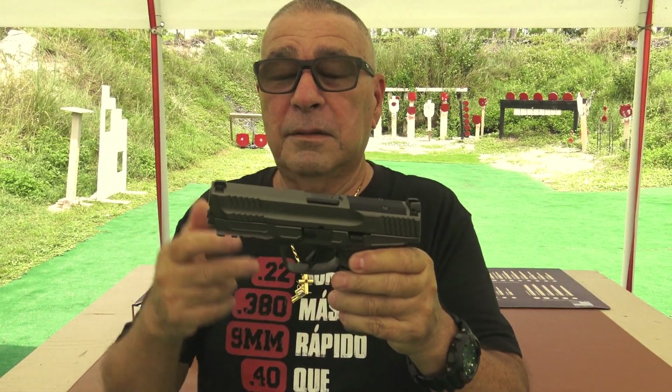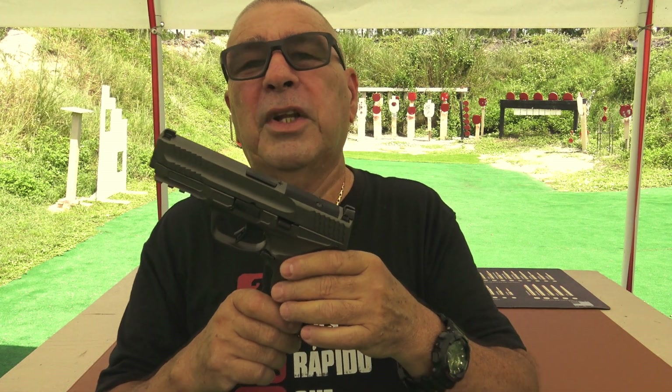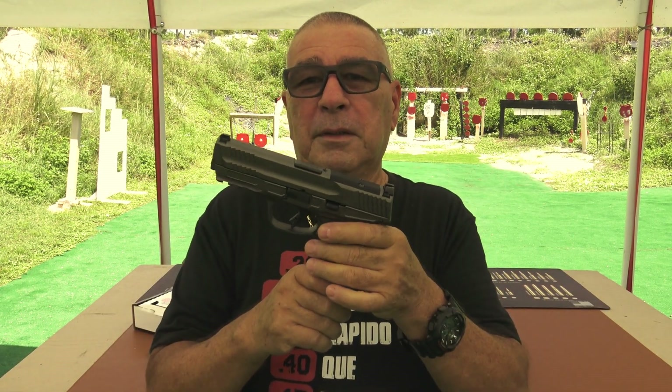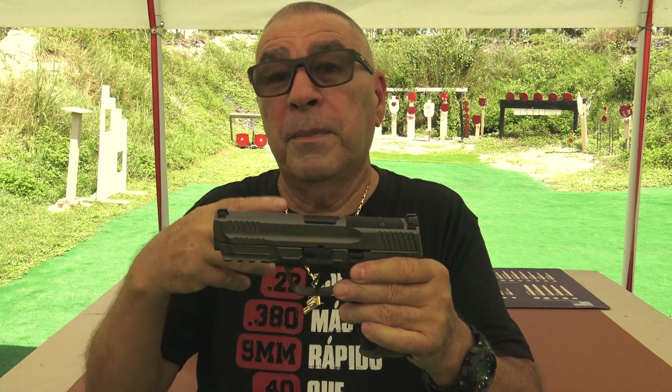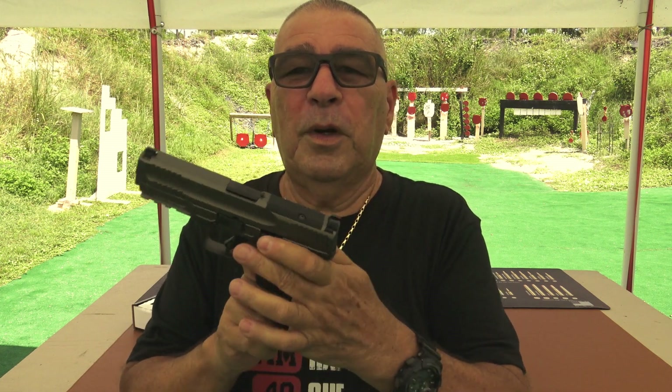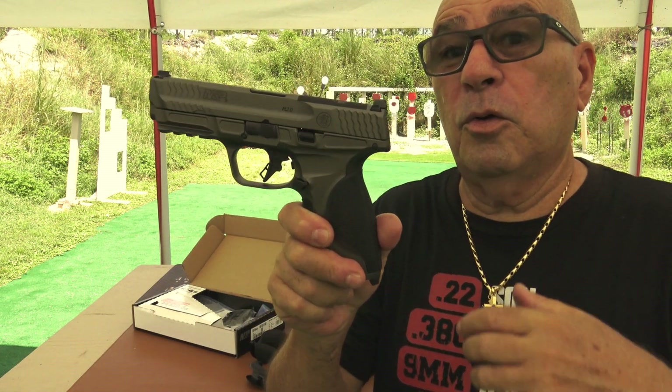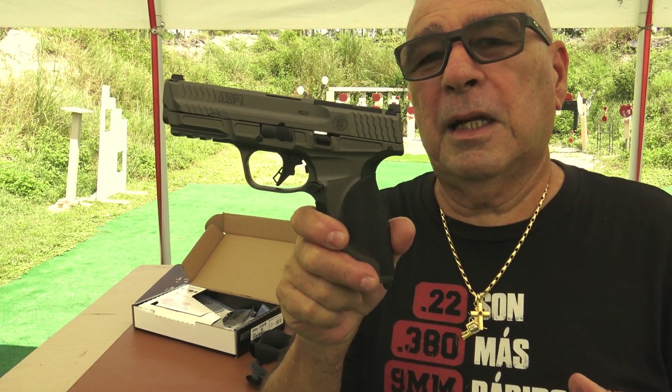Yo no soy ese gran experto, pero tengo una MP que ustedes la han visto, que tiene unos huequitos en el cañón, tiene compensador, se dispara muy bien con ella, pero no tiene nada que ver con esto. Esto es una excelente opción. Para mí es un placer el haber traído algo nuevo que salió al mercado. Próximamente lo estarán viendo en tu canal favorito, Campo de Demolición. Busca en CampoDemolicion.com — no dejes de seleccionar tres y vas a pagar por dos, porque uno es gratis. No dejes de unirte a la familia de CampoExclusivo.com, que por $9.95 lo puedes hacer al mes y eres un miembro exclusivo.